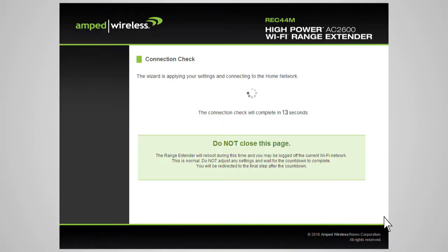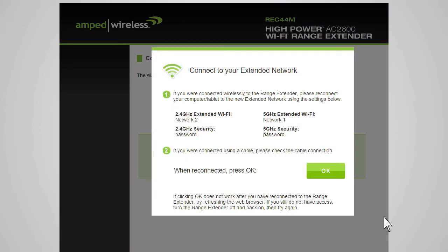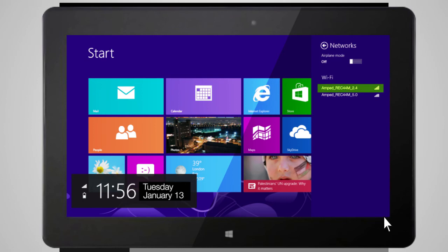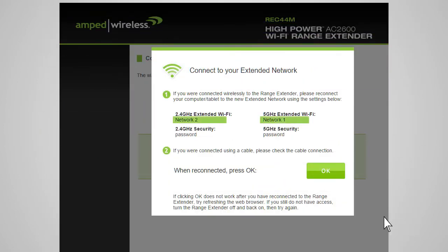Click Next to apply the settings. The range extender will now apply your settings and reboot. This process may take up to 2 minutes, so please be patient. During the countdown, do not leave or refresh this page — allow the countdown to complete and the wizard will automatically redirect you to the next step. After the countdown completes, you will need to reconnect your PC or mobile device to the new extended network. You may connect to either the 2.4 GHz or 5.0 GHz network. Go to your device's Wi-Fi settings, connect to your new extended network, and once connected, return to the web menu and press OK.